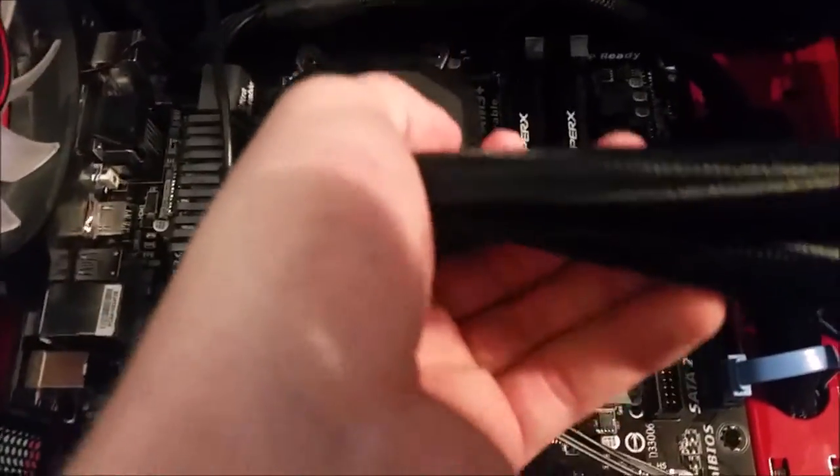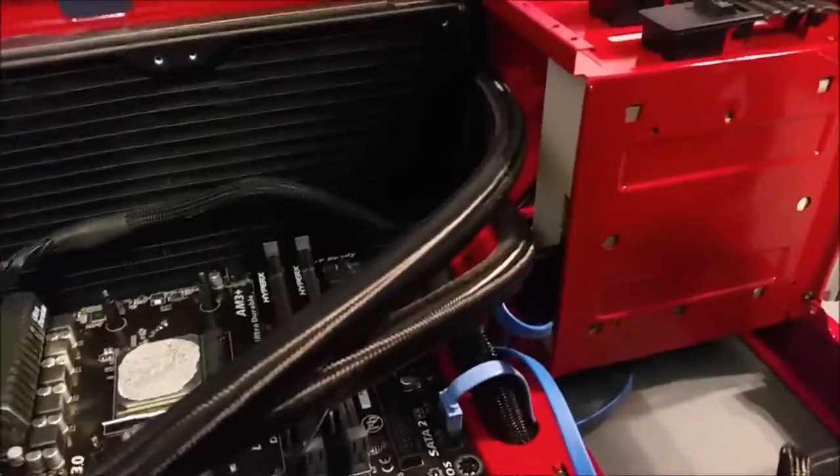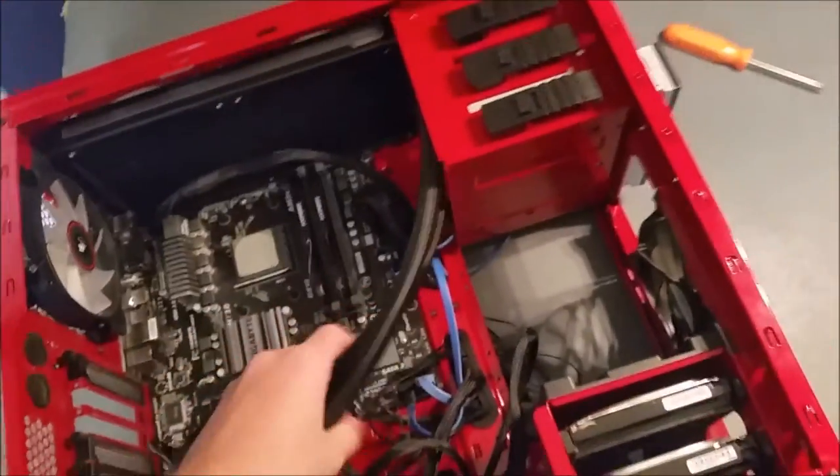I'm back and I've taken the screws off the water block — they're right there. I can pull this up off the CPU socket — there we go. There's the thermal paste. It came off pretty clean. We still need to unplug all the wires connected to the block, and then we can take the radiator out.